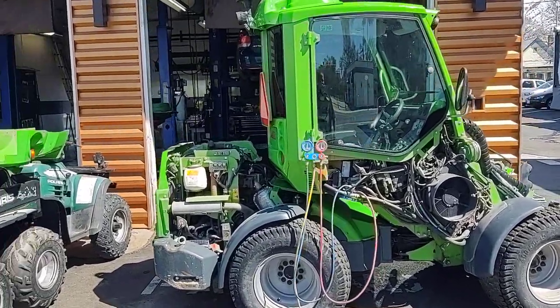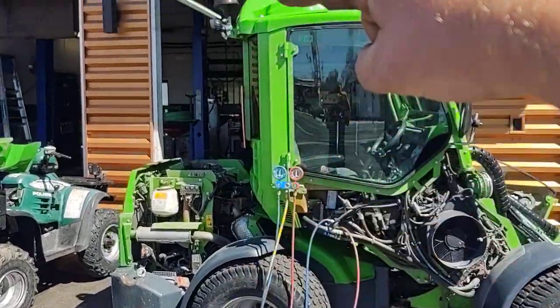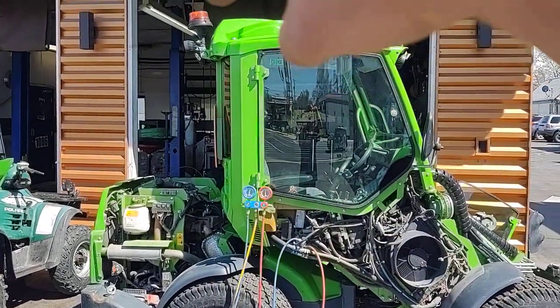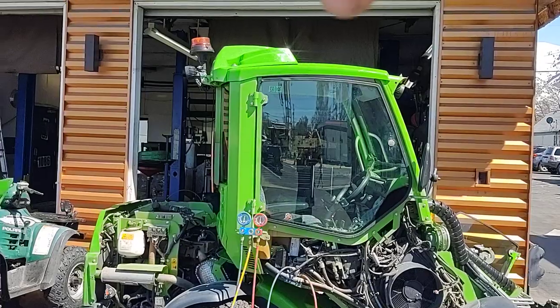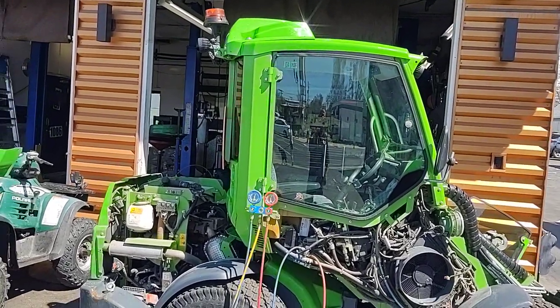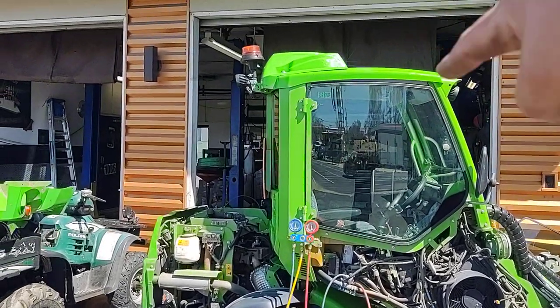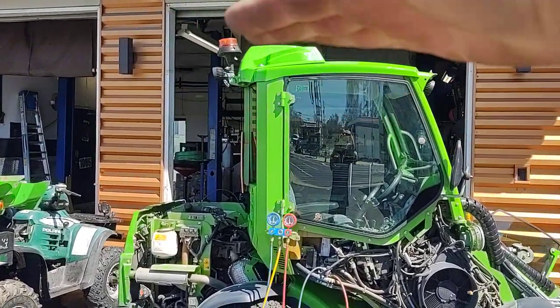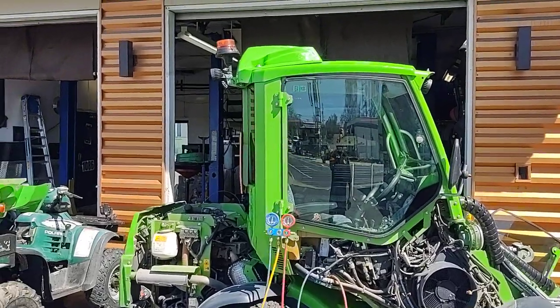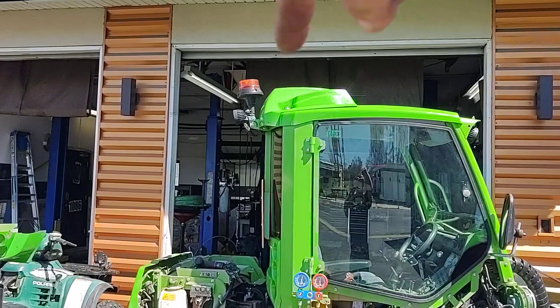This video is for anyone trying to find the AC lines on an Avant tractor to refill it. We just replaced the condenser up here on the roof because an employee decided to take a 7-foot-10-inch tractor through a 7-foot door opening. From here up it's all brand new. The condenser is obviously up here with the radiator fan on it.